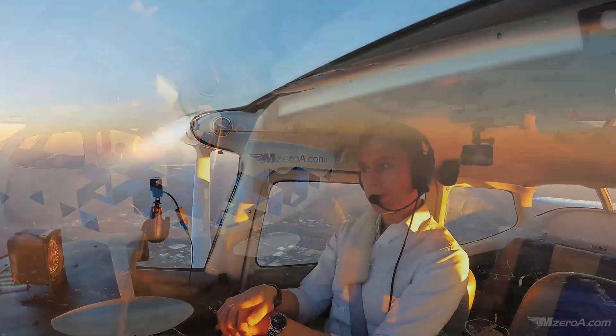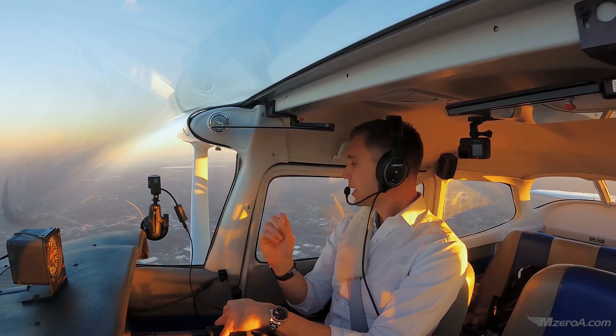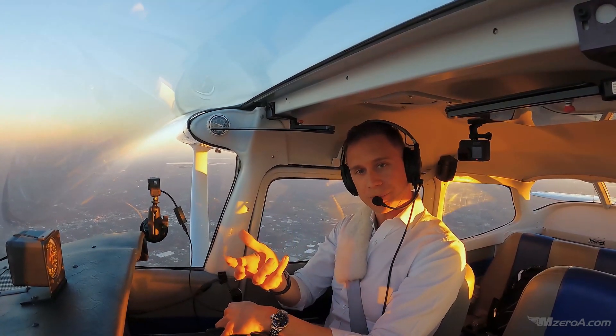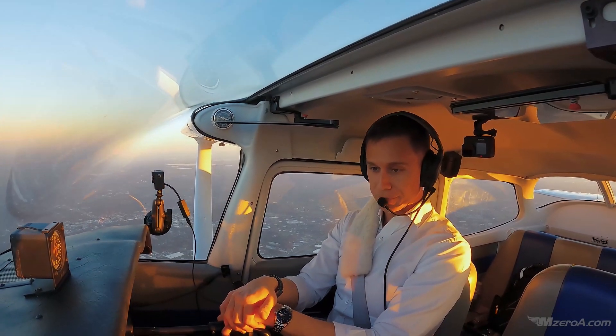These are the numbers I want you to track: what is a 500-foot-per-minute climb, a 500-foot-per-minute descent, a 90-knot climb, a 90-knot descent. When you have the opportunity to know your airplane, these are the configurations I want you to work and figure out.